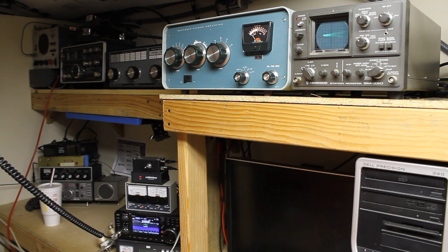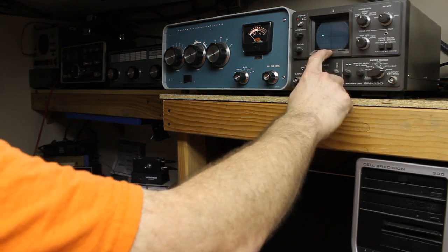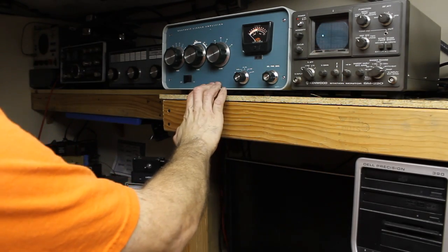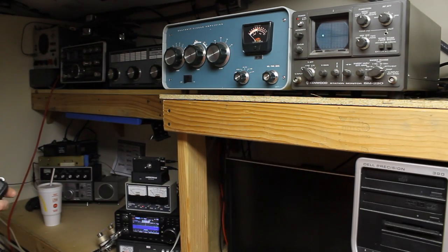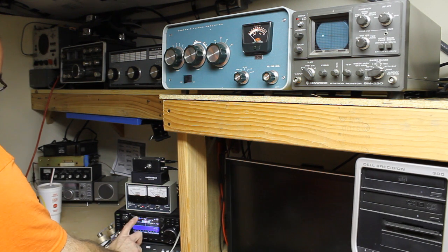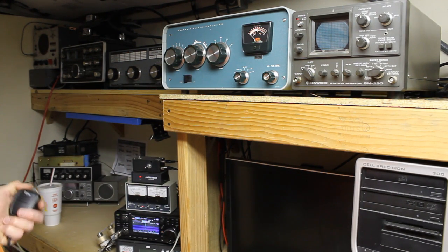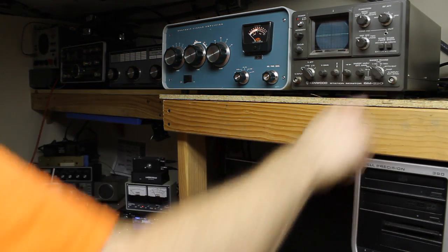Testing one two three four five — we've got a good display there and we look linear, so everything is probably set correctly. Let's go ahead and check the plate. We'll just put it back on CW for that. Plate's good, grid — we want to make sure we're not too high there, and we're not. Everything is looking good.